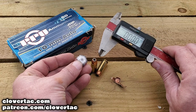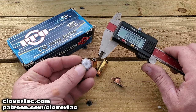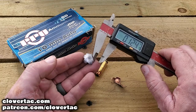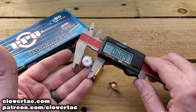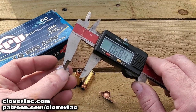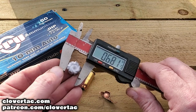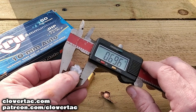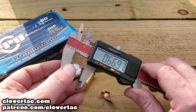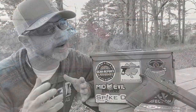Let's take a look at the expansion. The recovered projectile next to the unfired one — the unfired measures at 0.400 to 0.401 inches. For our expanded projectile, we're getting 0.473 from one angle, and from another angle 0.681 versus 0.669 — so pretty good expansion.